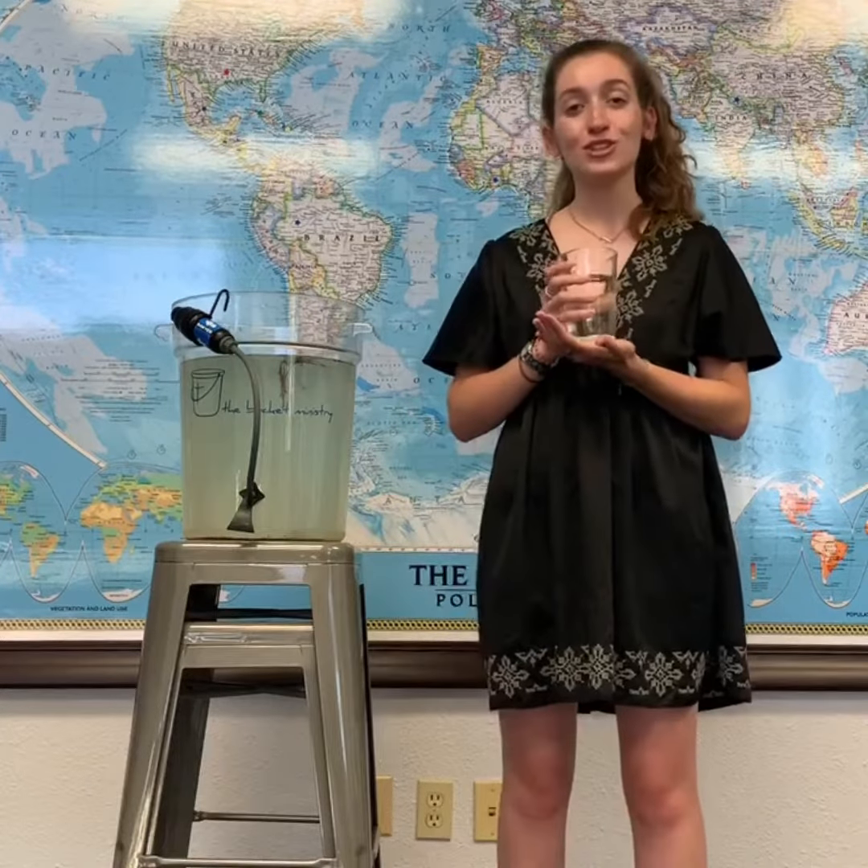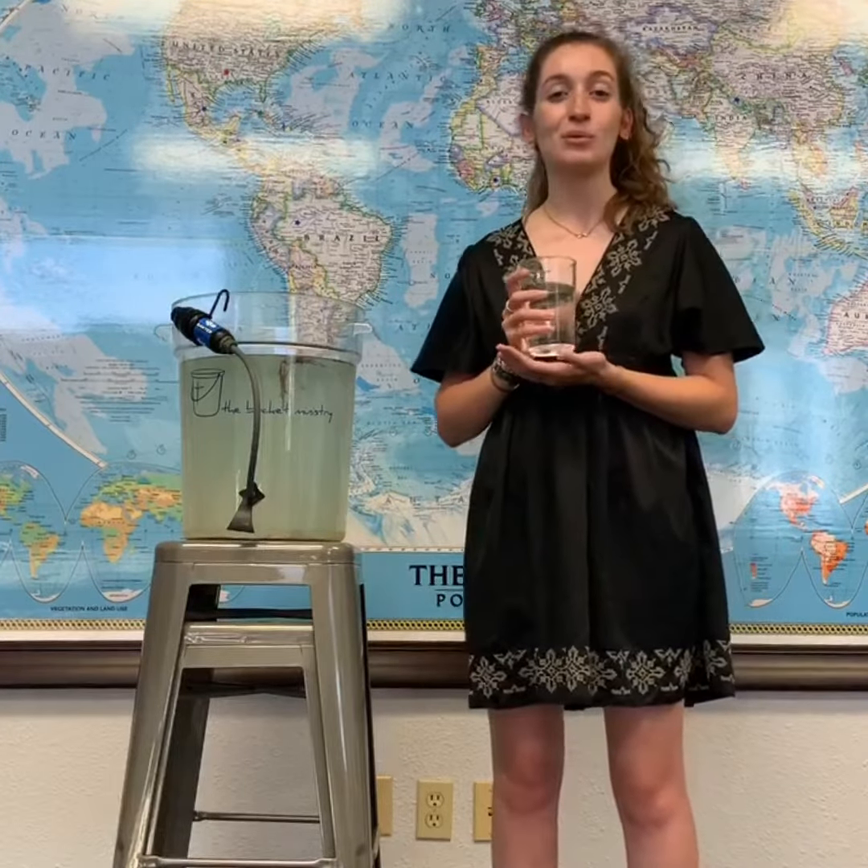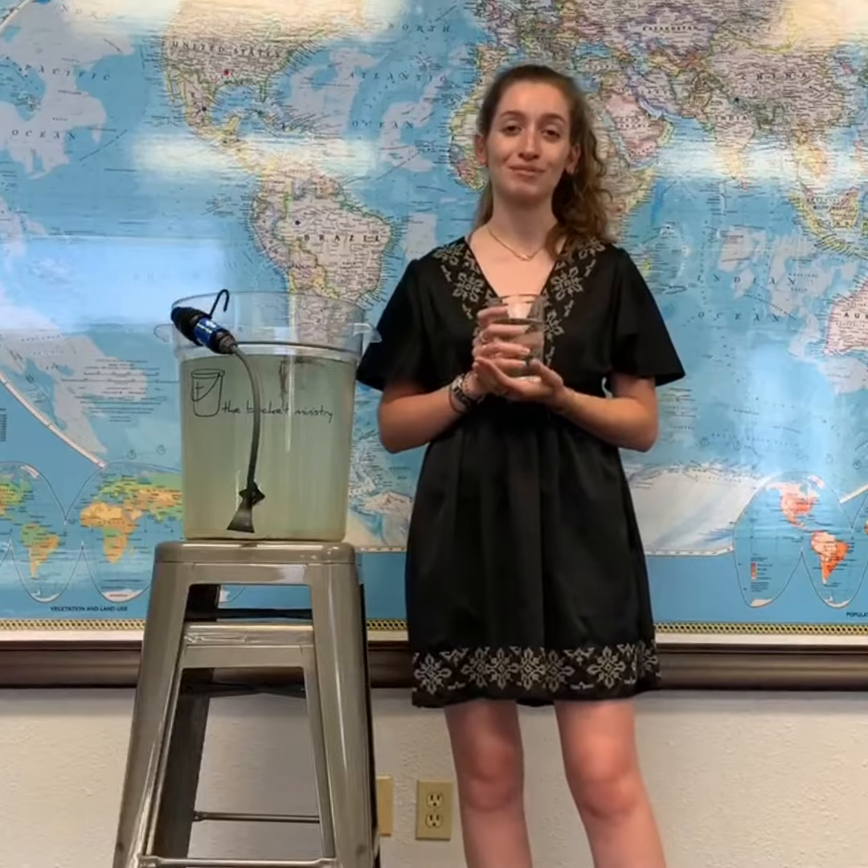So that's just a little bit about us. To find out more, go to thebucketministry.org. Thanks.